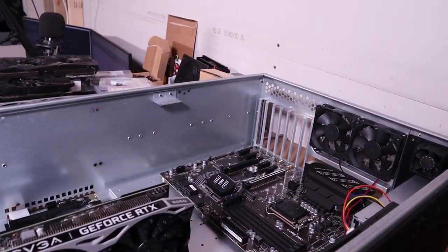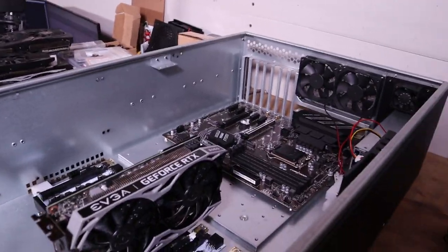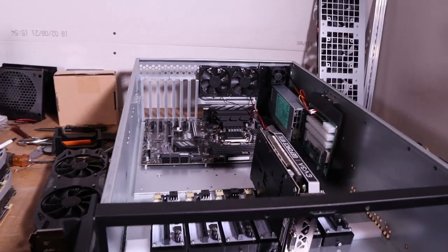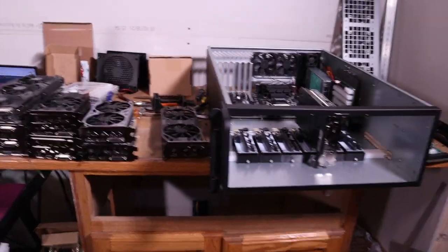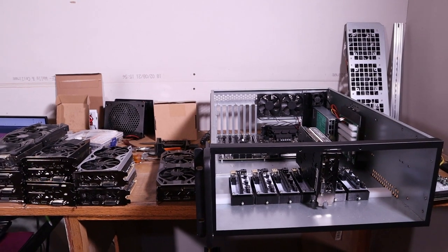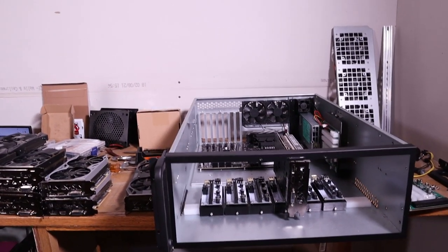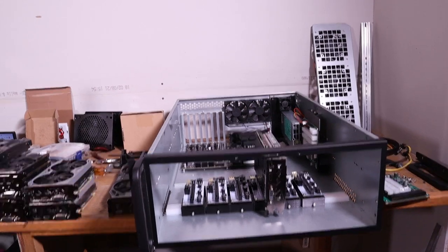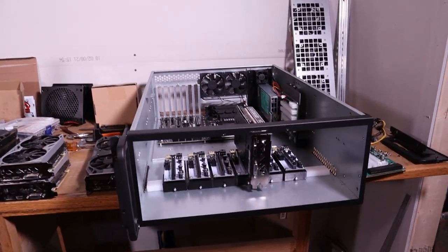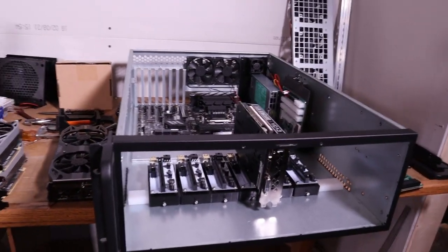Hey, how's everybody doing? Crypto Shape here to give you guys an update video on what's been going on. A lot of you have seen different pictures on Misfit Mining and Red Panda Mining Discord and the rig pics of this particular setup that I have been working on.